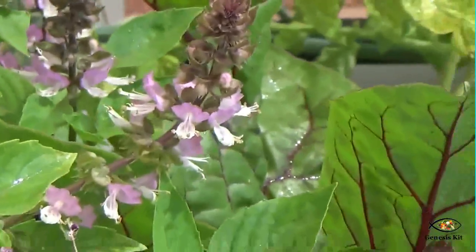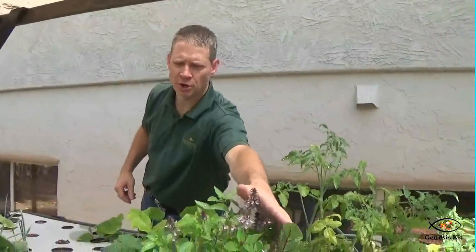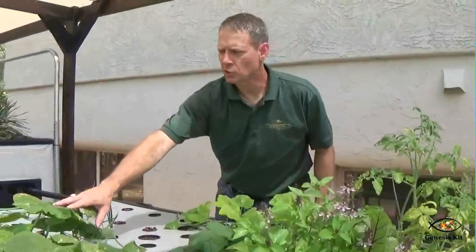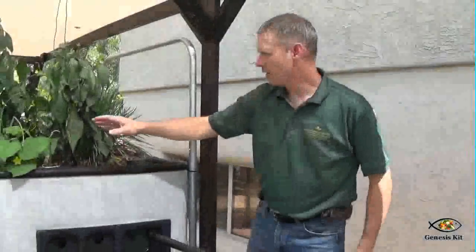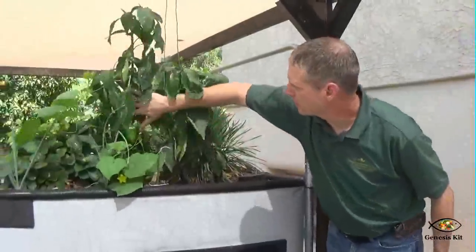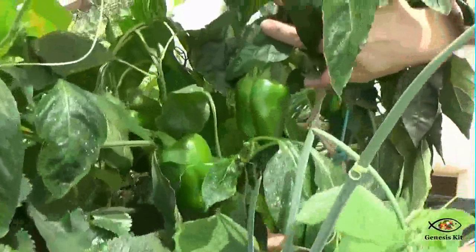Let's go over just a few of the plants in this aquaponic system. We have some cinnamon basil right here, rainbow chard, a squash, and several onion plants. Up here in the main bed, this is a bell pepper and it's pretty loaded up — I think there are about six or seven bell peppers that need to come off.